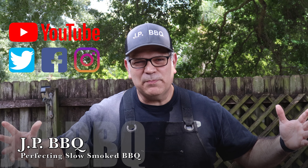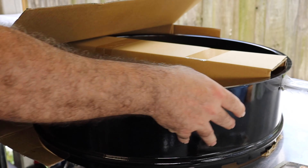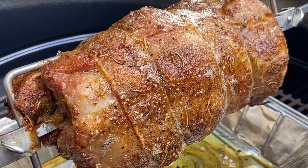Hey, what's up everybody, welcome back to JP BBQ. I appreciate you guys tuning in today. We're gonna break out the Weber Performer, and I got this brand new 22-inch rotisserie kit. We're gonna do it with a boneless Boston butt, doing this JP style. You guys stay tuned, check it out.